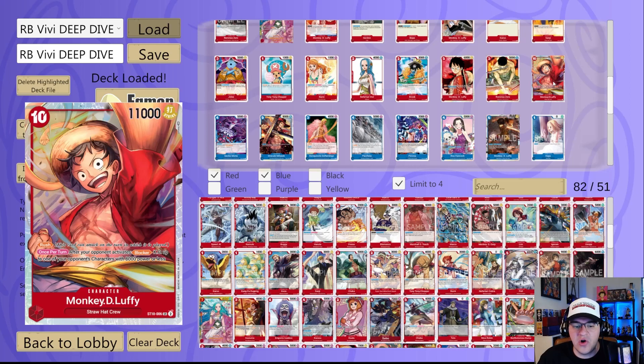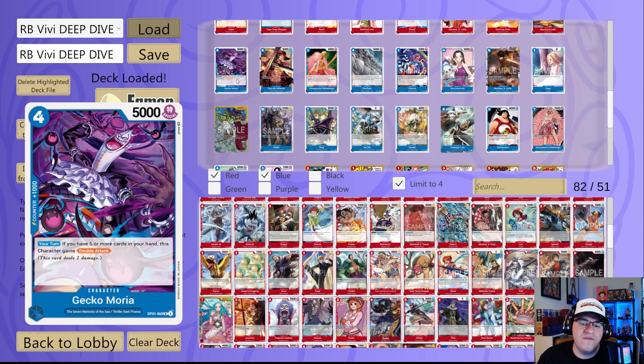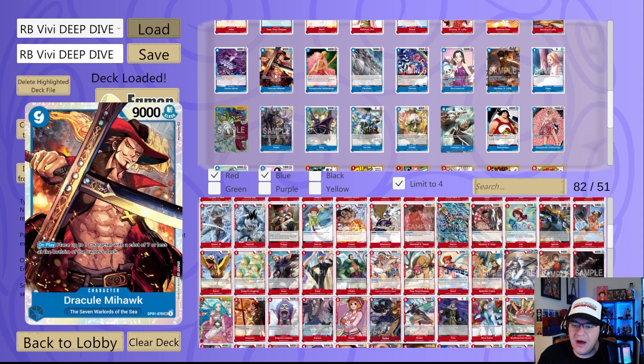Now let's look at some blue card options. Gecko Moria is a four cost 5K thousand counter — your turn, if you have five or more cards in your hand this character gains Double Attack. You will definitely have a lot of cards in your hand in this deck because you're constantly drawing. At maybe eight Don you could put two on it making it 7K, use two to give it Rush, and then you have a 7K with Rush and Double Attack. Mihawk is a blue card staple at this point — great removal option. Dofi blocker lets you stack your deck and set up for those draws, which is really powerful, similar to Ivan Cobb decks.